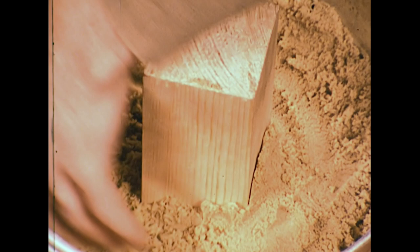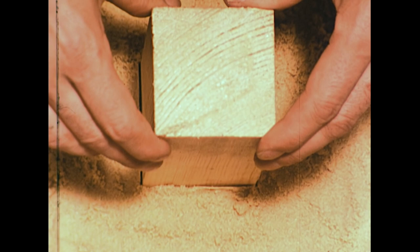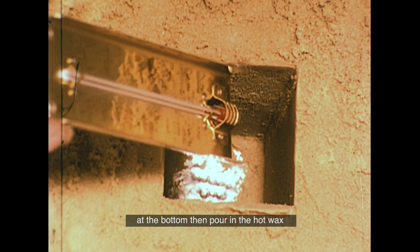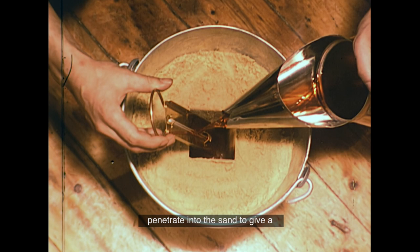When you've packed enough sand firmly around the wood, you can slowly pull the block out — this will be your candle mould, but make sure there's not too much sand at the bottom. Then pour in the hot wax, a little hotter than usual, at about 127 degrees centigrade. The hotter the wax, the more it will penetrate into the sand, to give a thick, sandy coating on the finished candle.